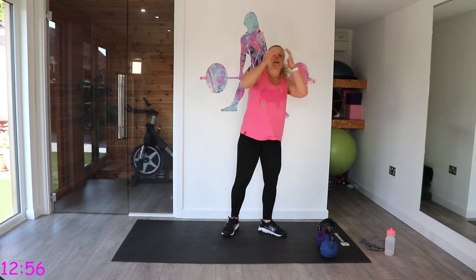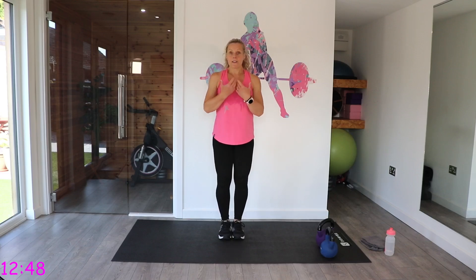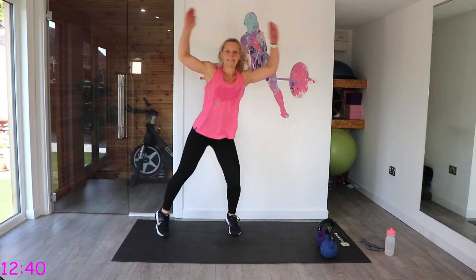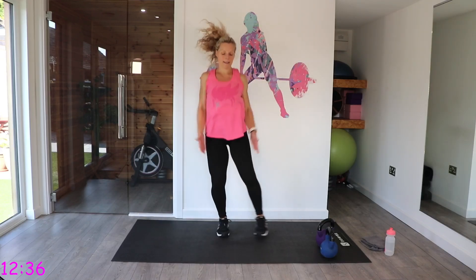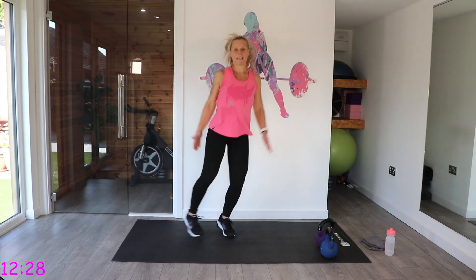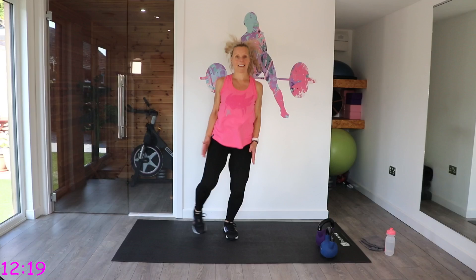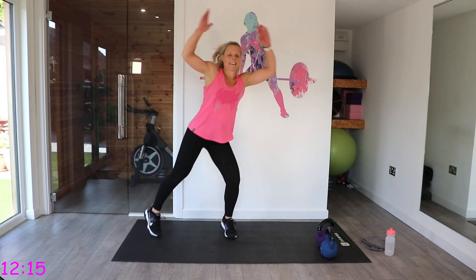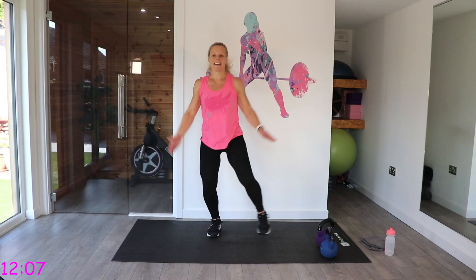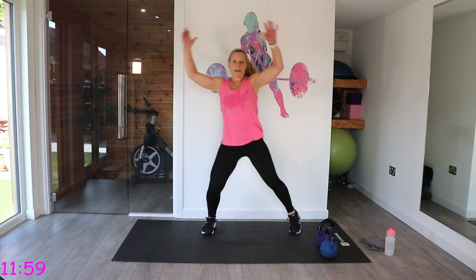Save that to one side — we're going to those step out jacks again. Nice and light on your toes. Use the upper body as well — we're going to get that heart rate up. That's got my heart rate up.